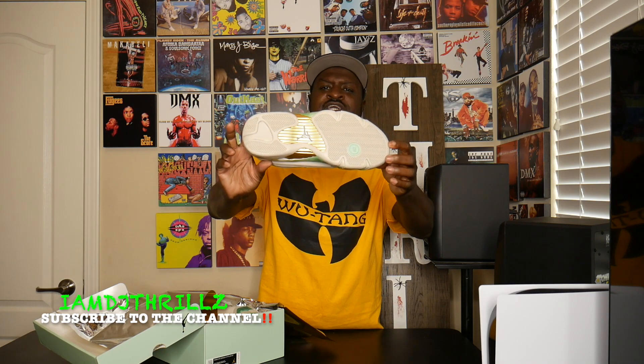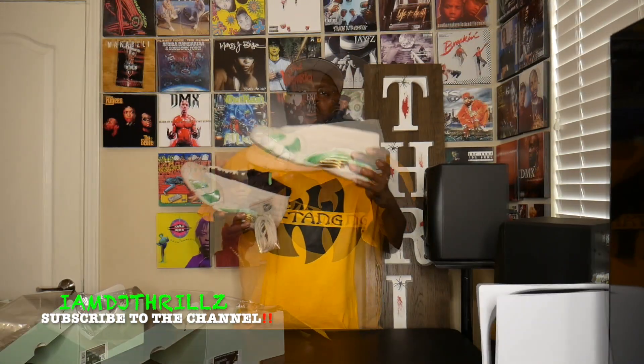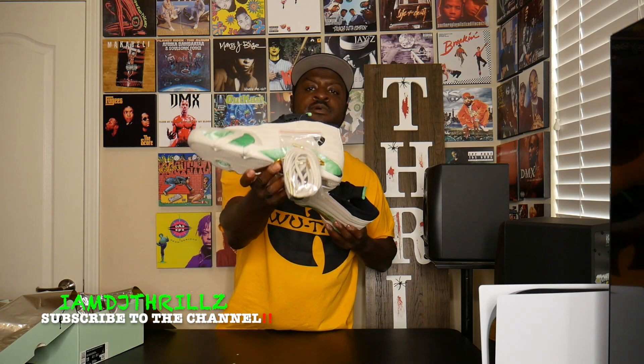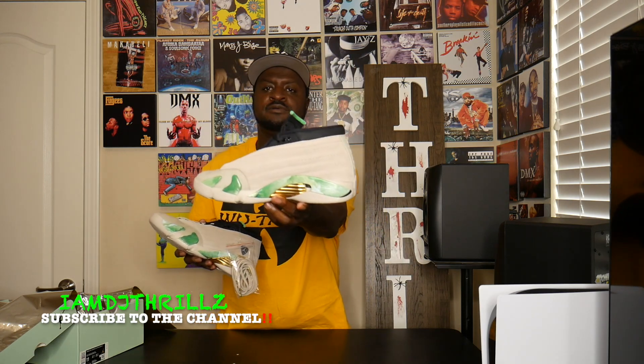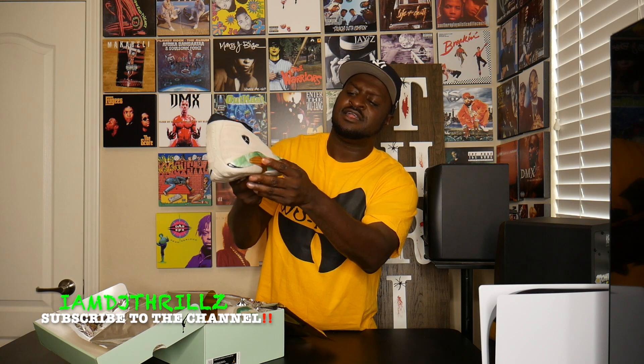These are the Aleali May Jordan 14s. The official colorway on these is sand light and sand white, but it looks creamish to me. I'm gonna go with cream, cream and green and gold — that's the colorway for them.